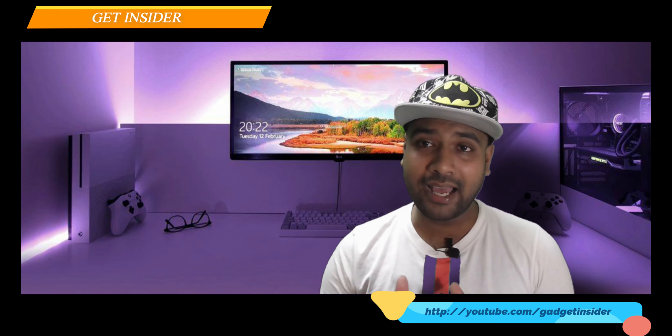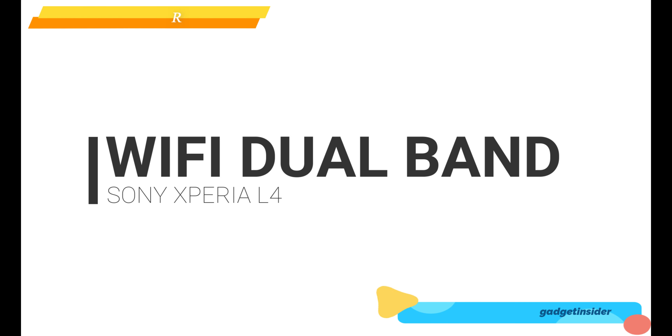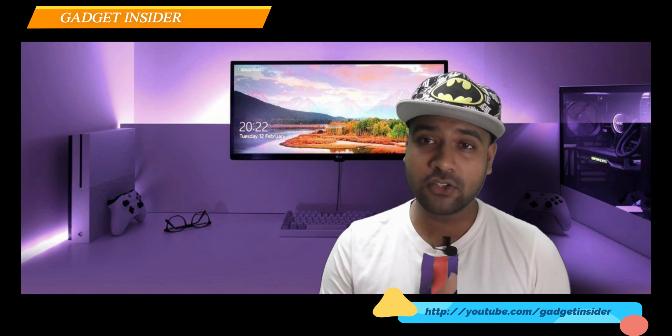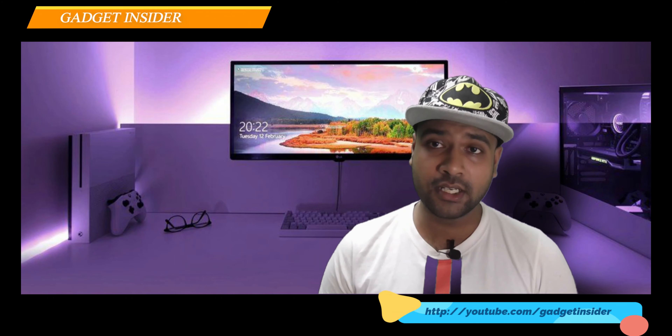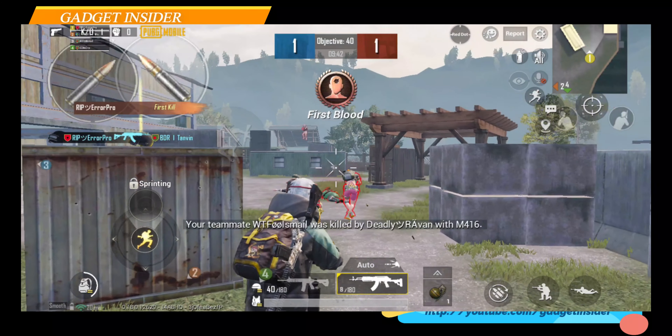The most important thing I like most in this device is the Wi-Fi dual band option. Most people don't know the term Wi-Fi dual band — in developing and developed countries, Wi-Fi connection providers always provide dual lines: one is 2.4GHz and another is 5GHz, meaning one is lower speed and another is high speed. If your phone has Wi-Fi dual band, it will support both; if not, it will only support 2.4GHz, the lower speed.